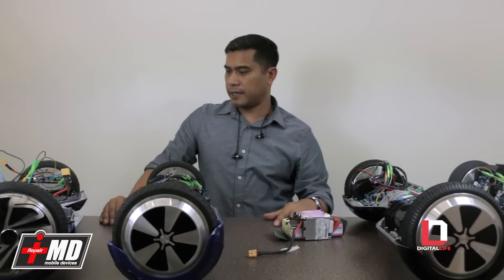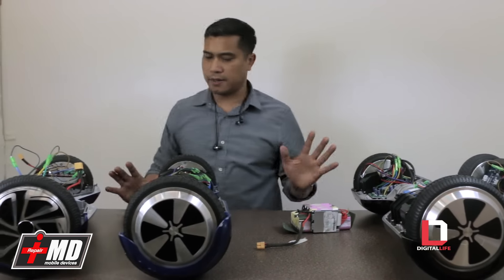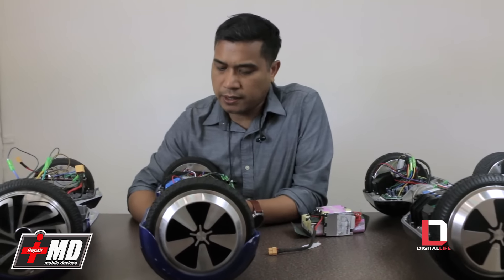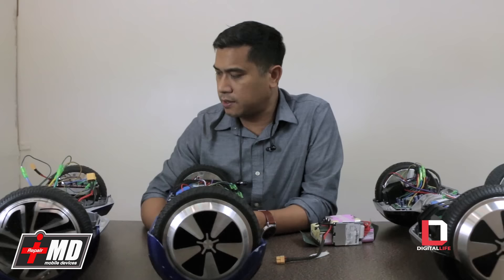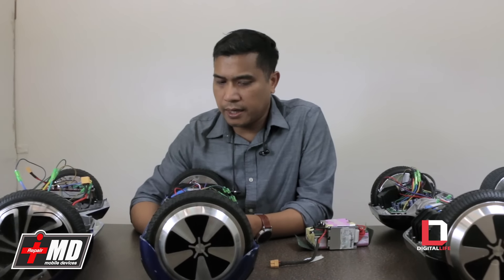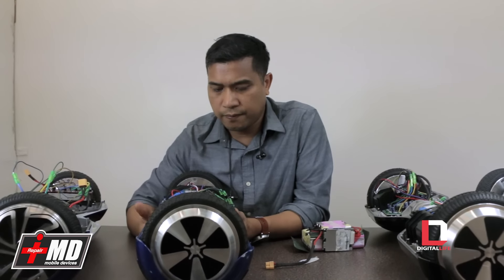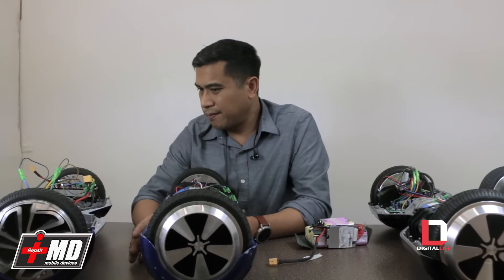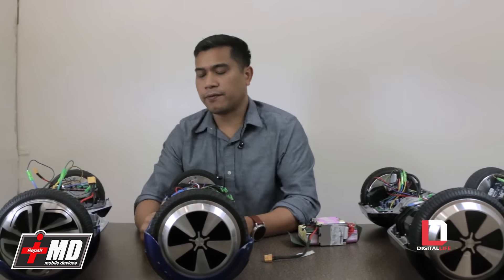Hey, this is Prak with IRP MD and Digital Life. I've been getting a lot of requests to review the quality of these hoverboards. If you guys have been watching the news and you ordered one, you might be worried that you ordered the wrong board — three or four of these have caught on fire.